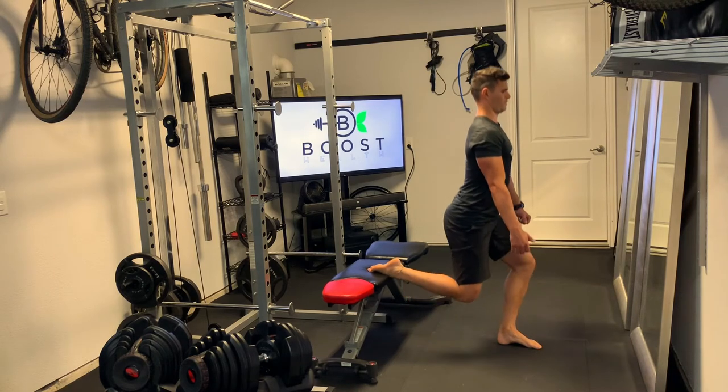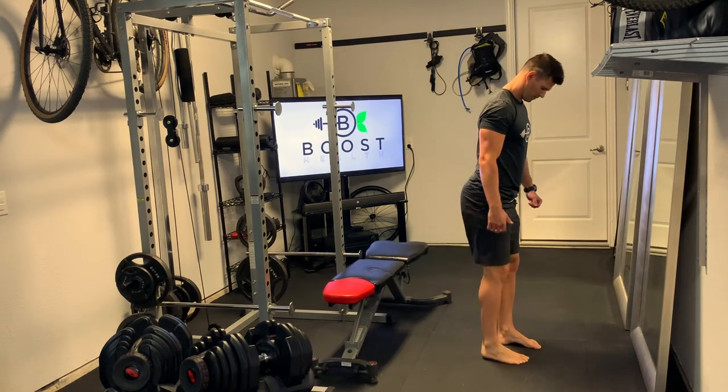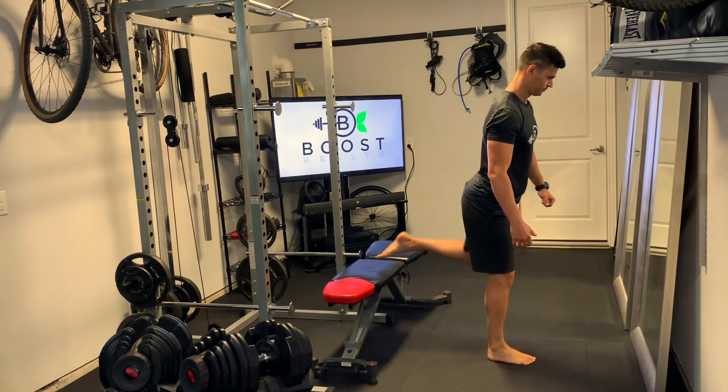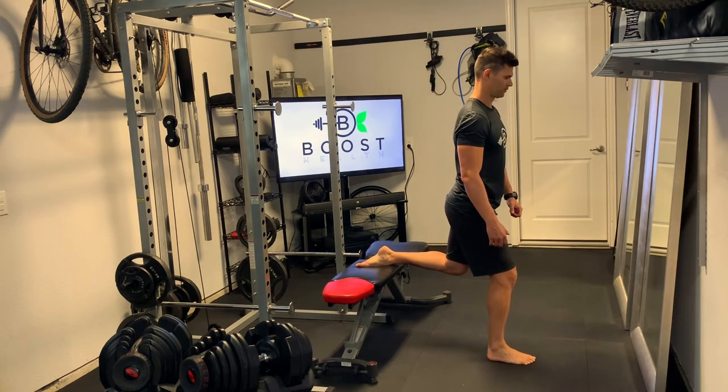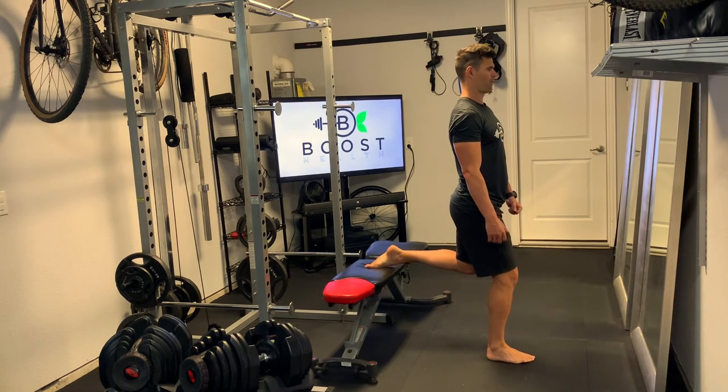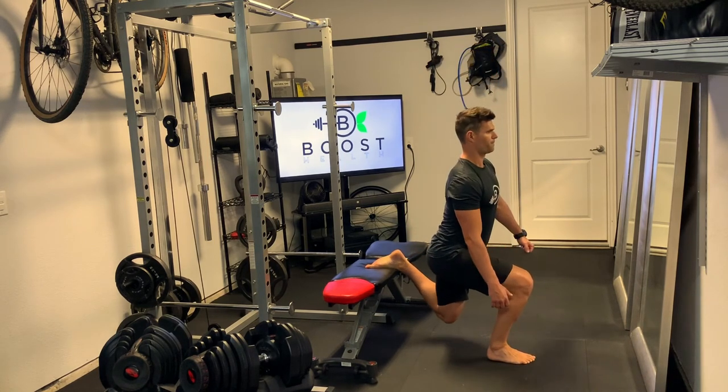It's basically just stepping out a little bit away from the bench so that you can go straight down and clear your leg, but not so far that we're putting big pressure on the lower back and hip flexor. Now we're just going to push through the middle of that front foot right through the floor and drive straight up.